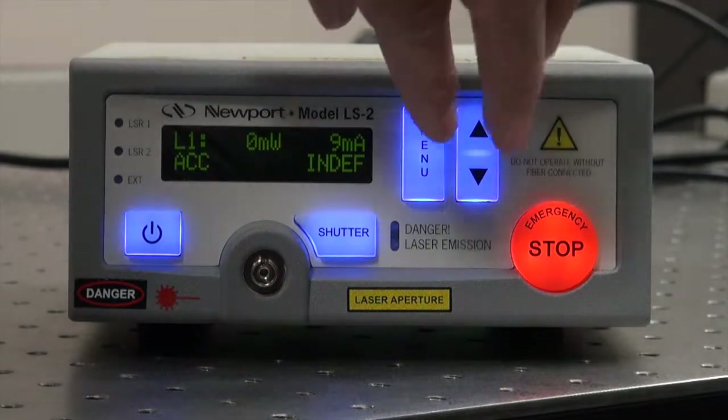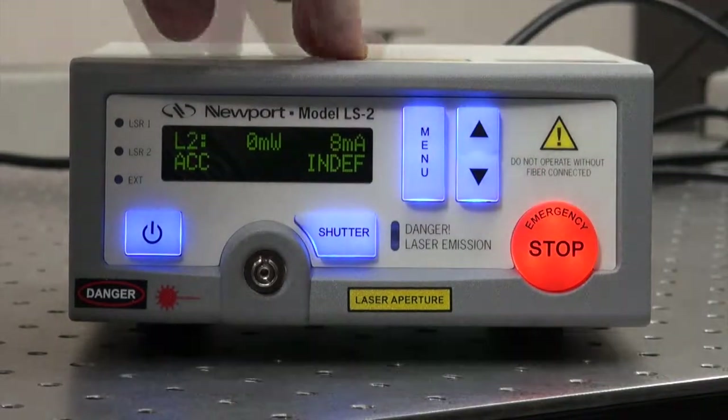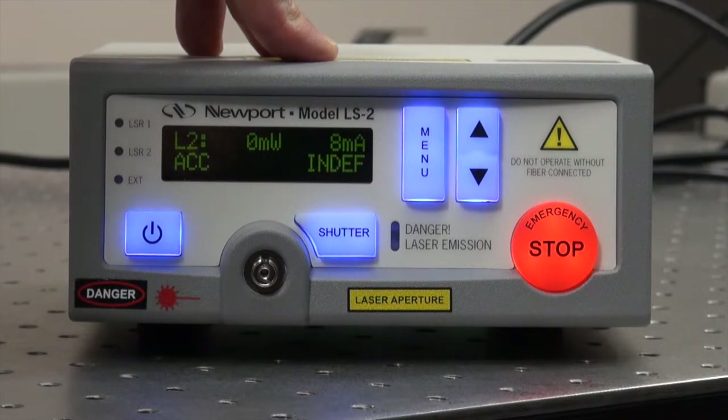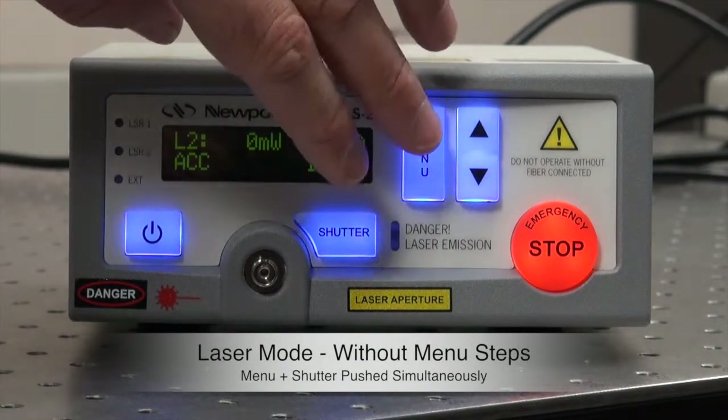To toggle between two lasers, the menu button and the arrow up and arrow down buttons are pushed simultaneously. In order to turn the laser on without going through the menu steps, the menu button and the shutter button should be pushed at the same time.